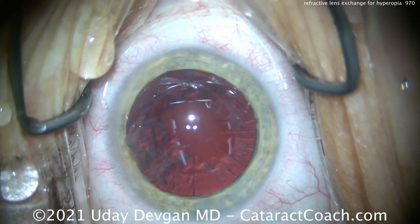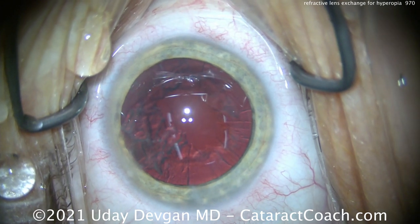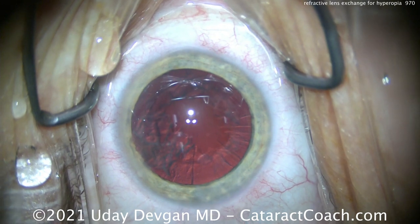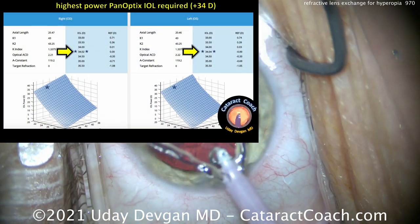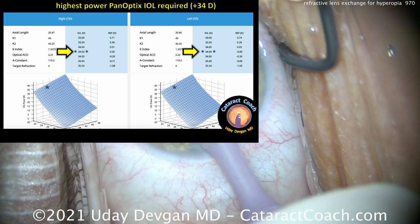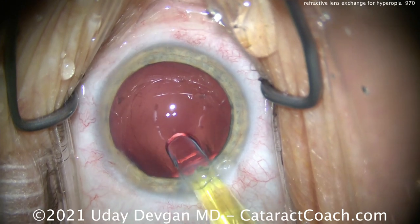We quickly remove all the lens nucleus — that comes out pretty easily. We're very careful to keep the chopper in that safe position. For the lens calculations, we want to make sure we're going to hit our target, which is going to be a plano outcome. We do our calculations and see that it's a 34-diopter lens in each eye, using iolcalc.com.